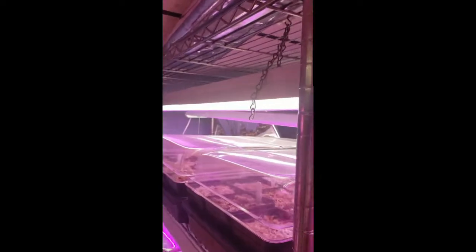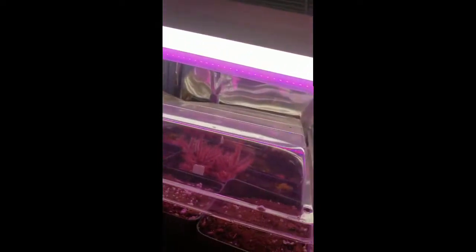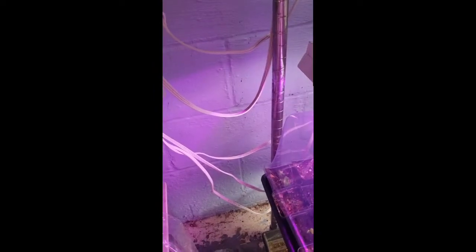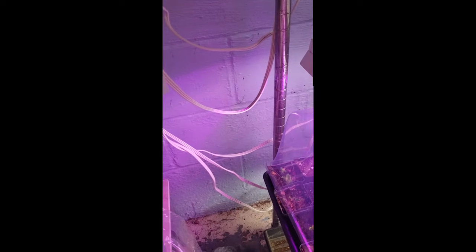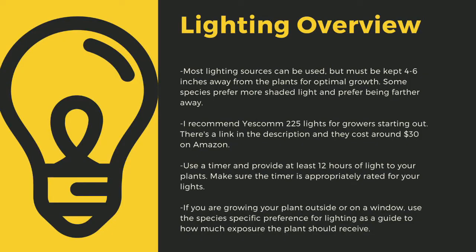The next important point to cultivating carnivorous plants is lighting. The sun is the best light you can have for your plants. Since most homes do not have windowsills that provide enough light, indoor growers are left to using indoor LED grow lights. Here you can see that I use an array of different fixtures. No matter what kind of lights you use, make sure to drape the cords before going to your outlet to prevent water-related electrical fires. An appropriately rated timer for your lights is critical to long-term health of your plants. As a quick overview, lighting sources should be 4–6 inches away from most species of carnivorous plants.